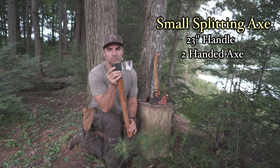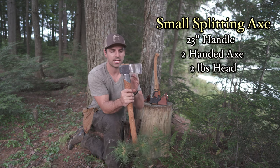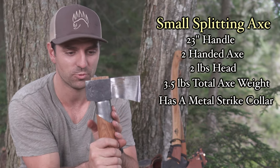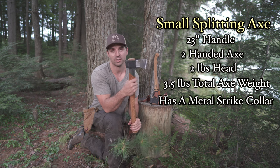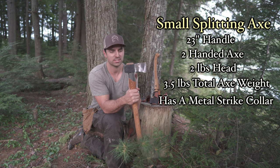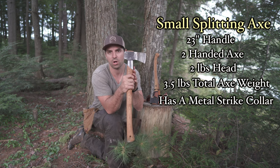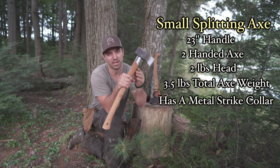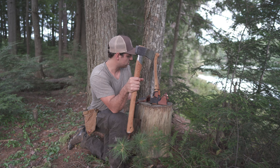The Small Splitting Axe is 23 inches in length — the sweet spot between the 19-inch and the 25-inch. This one has a two pound head, but take into account it has a metal strike collar to protect from over-strikes, which is really solid — way better than leather. The primary use on this is splitting. Because of the metal collar and everything, even though it has a two pound head, the whole axe is about 3.5 pounds, so it is the heaviest of the bunch.